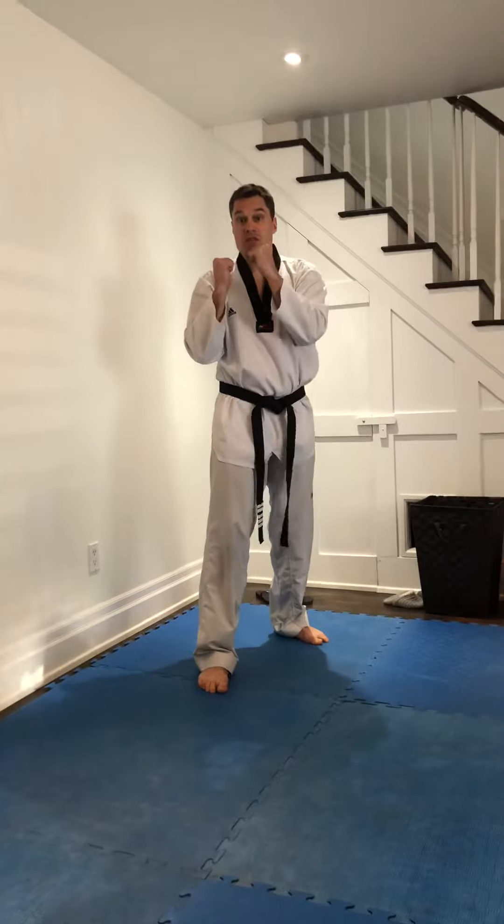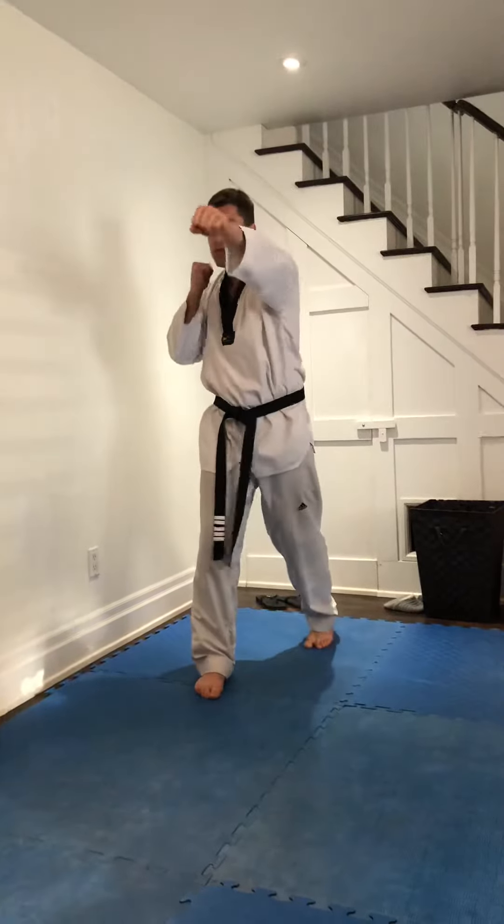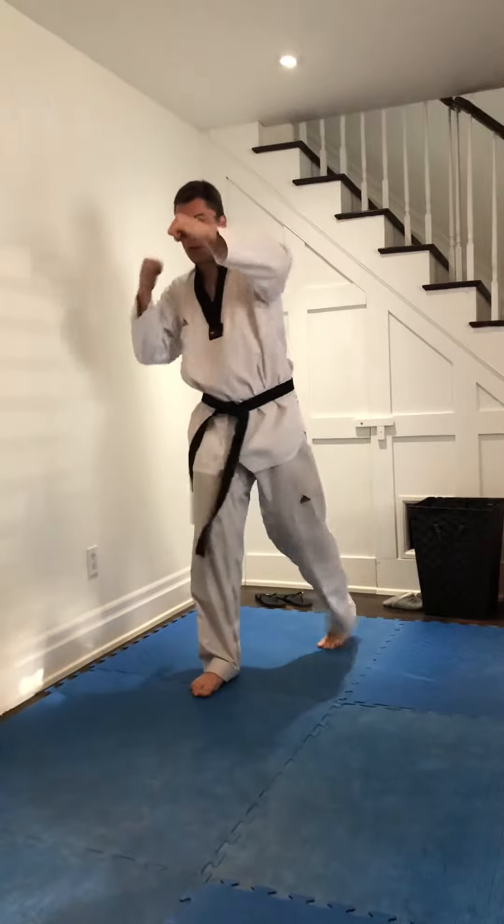Number four is going to be jab, cross, hook, hook, uppercut, uppercut. Making sure your hands are always on your cheek.